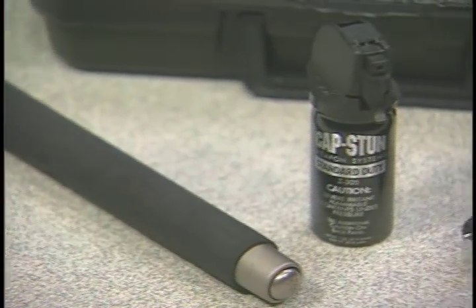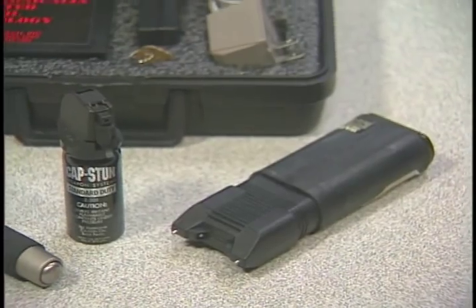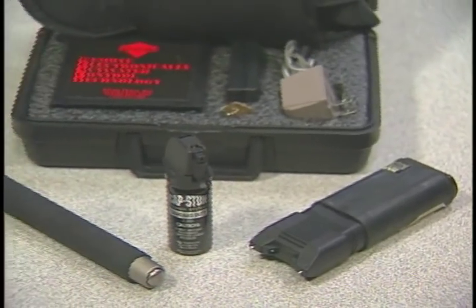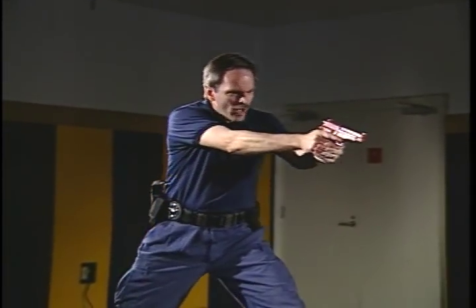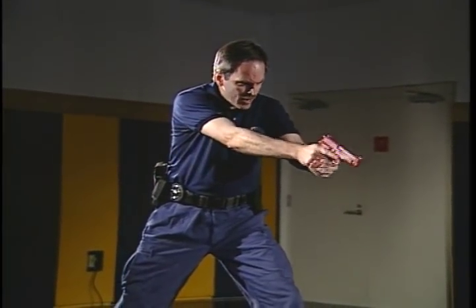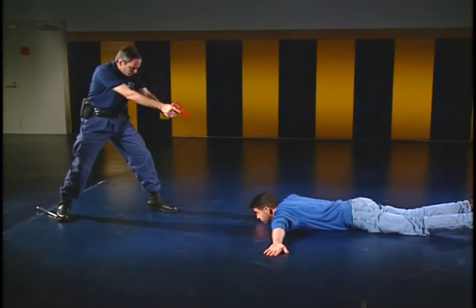The expandable baton is an intermediate force device intended to augment your defensive, arrest, and control techniques. Like the other United States Marshals Service-approved intermediate weapons, it is not a substitute when deadly force is necessary, reasonable, and proper.